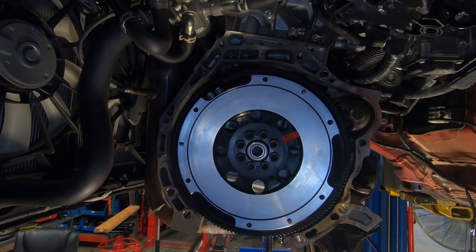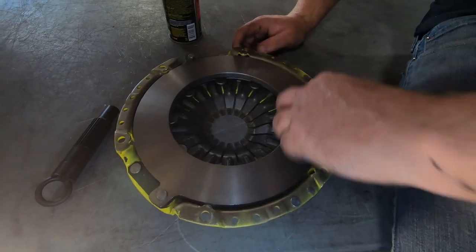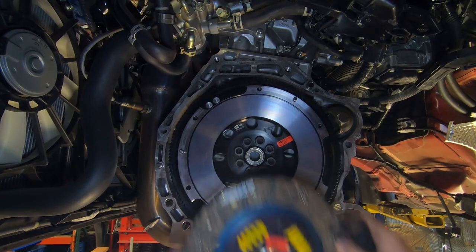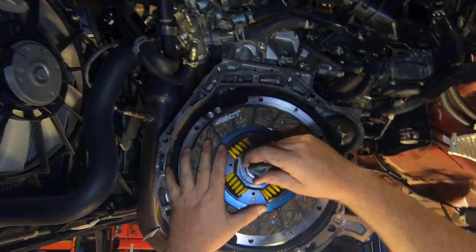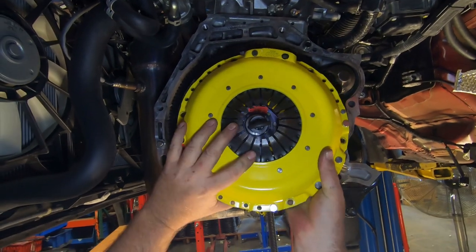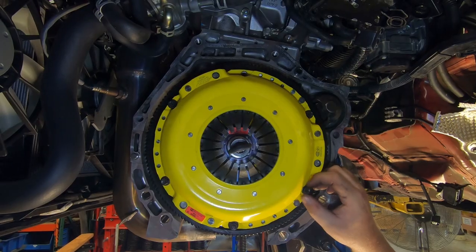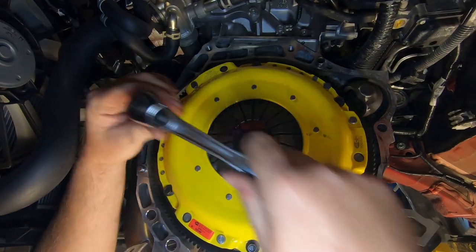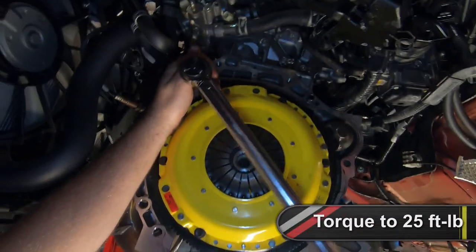Clean the pressure plate and flywheel friction surface areas with a non-petroleum based cleaner. Set the disc in position making sure the directional marking is facing the right way and use the alignment tool to help hold it in place. Place the pressure plate in position and install the bolts. Tighten the bolts equally in a star pattern until the pressure plate is snug, then remove the alignment tool. Torque the pressure plate bolts to 25 foot-pounds, also in a star pattern.